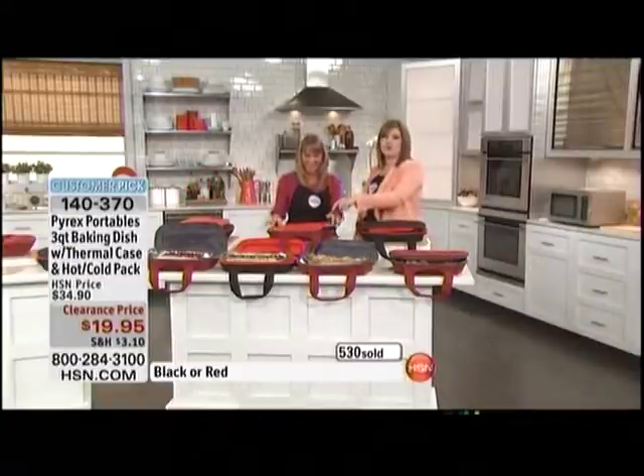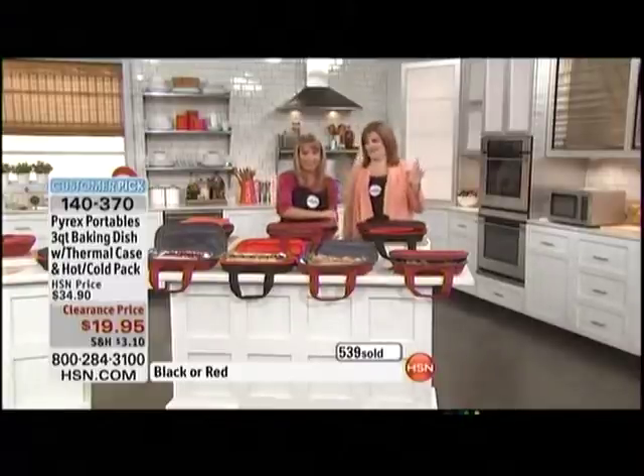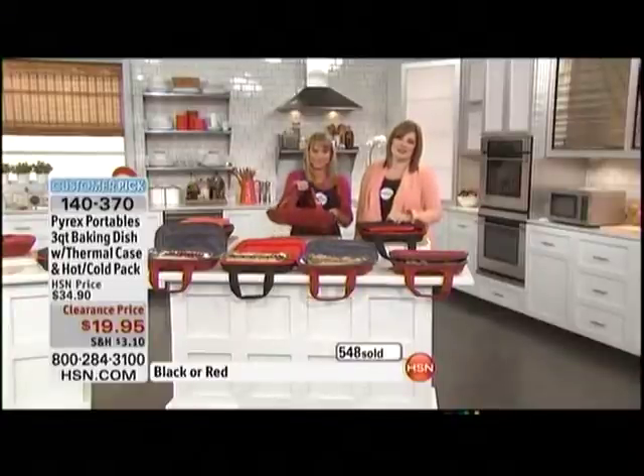You enjoy your Pyrex baking dishes — they're on their way to you, Janice. We still have one more item coming up, but even your wings for tailgating — those smell so good, anything you can think of. Stay in the ordering process; 50% off before we come right back.